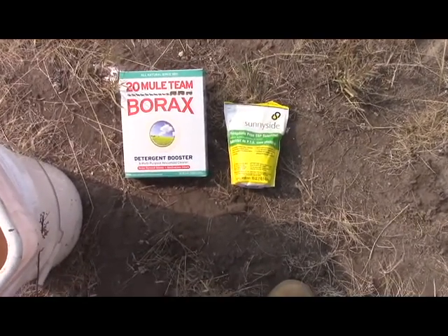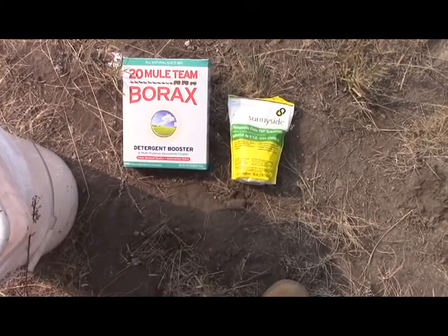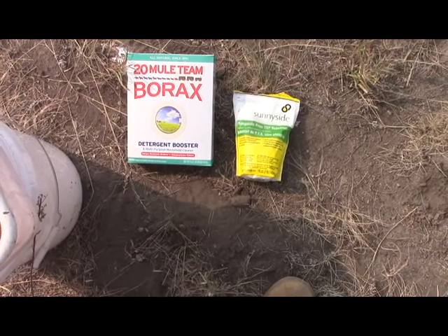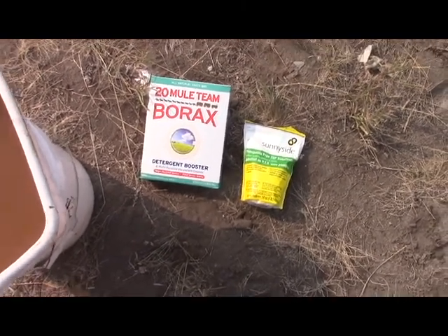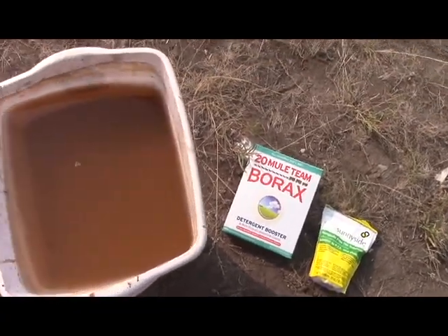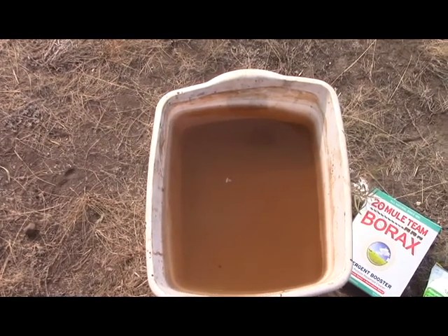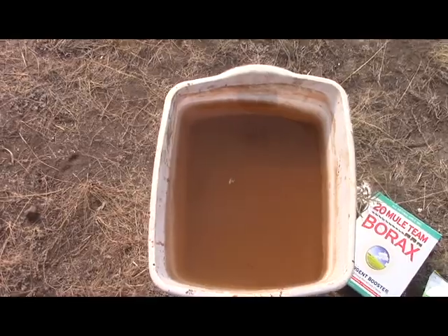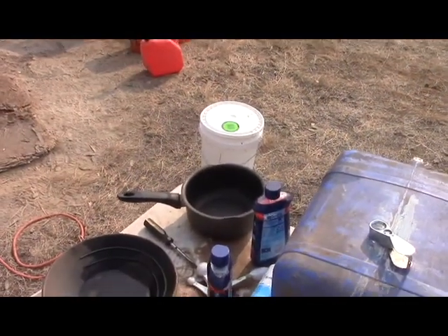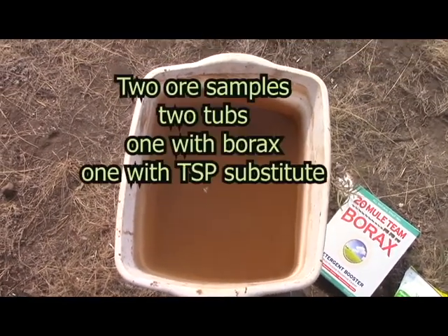Unfortunately Walmart didn't have TSP, but they had this phosphate-free TSP substitute, which is sodium sesquicarbonate or something like that. Yesterday I took my standard cup-size sample, mixed it with three pans full of water, and added a tablespoon each of those.